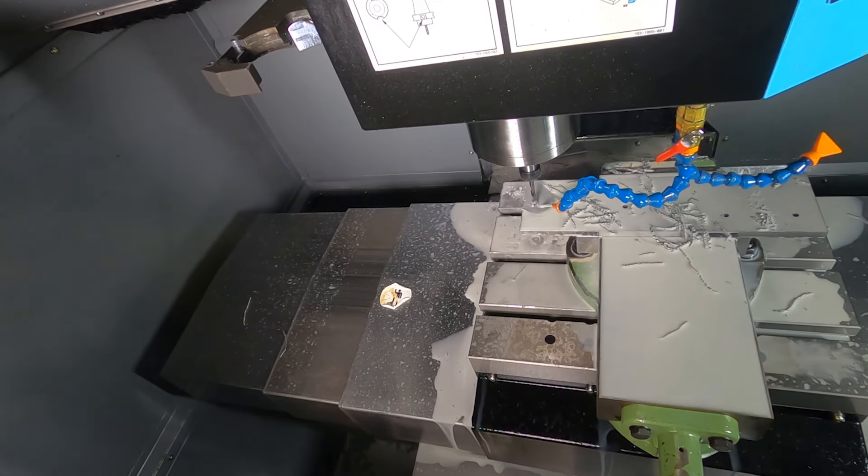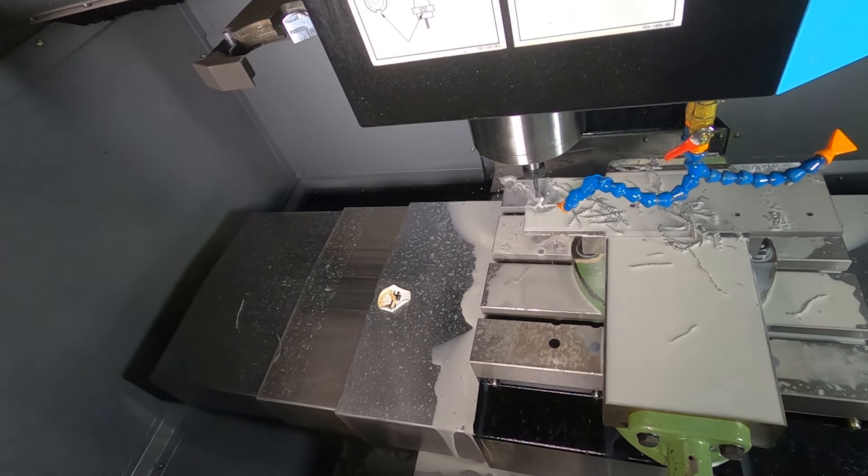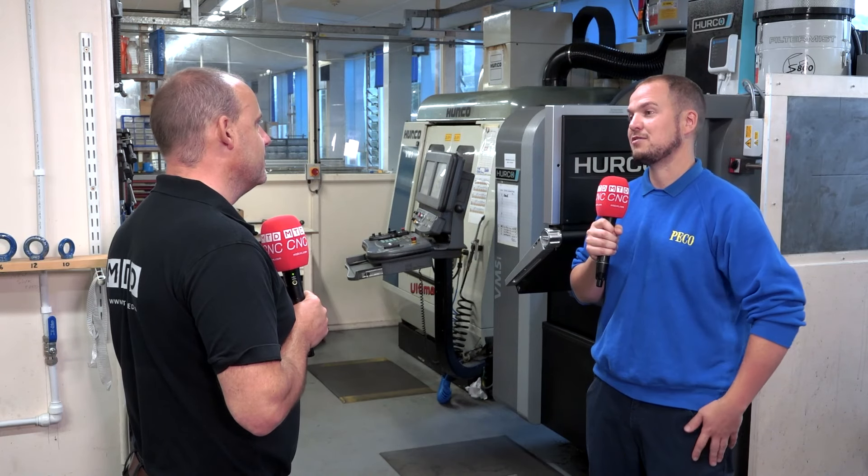And where did you first see a VM5, Tristan? Did you go to Herco's facility in High Wycombe to see the machine? Unfortunately, I didn't — I'm sure my manager went down. But I've seen a lot of the displays on the internet. All of their information is available via their website.